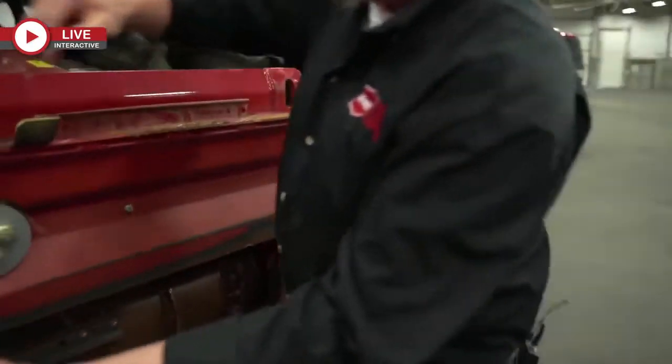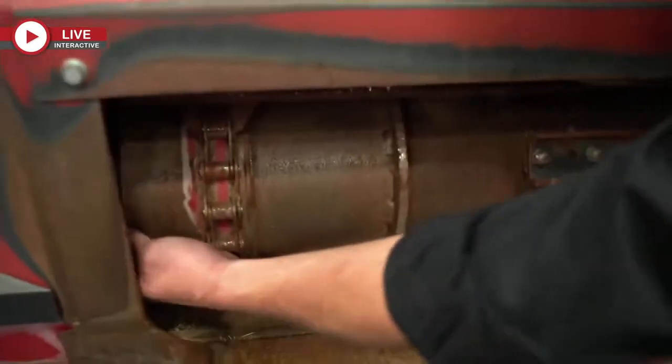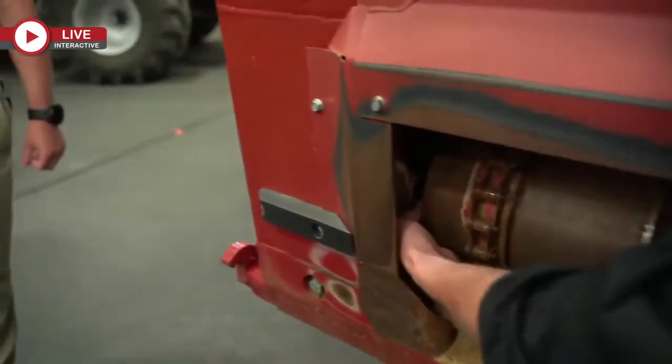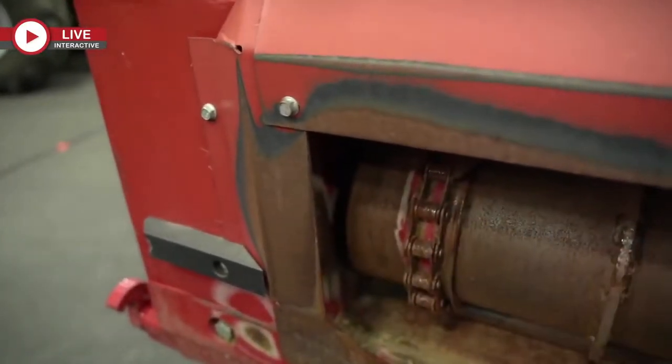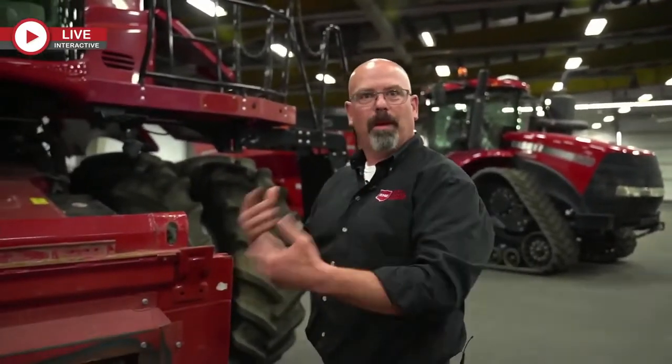If you take a loonie and put it right in behind the front face of the drum, you should be able to fit it in and slide it up and down. That way you know the bearing and support arm are still good. If the bearing is starting to fail, the gap will get very small and you won't be able to fit your loonie.